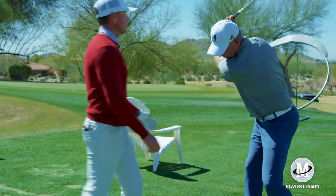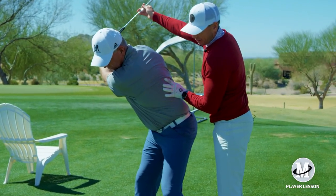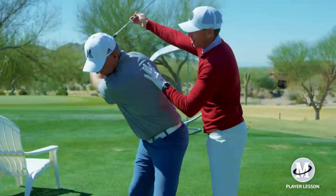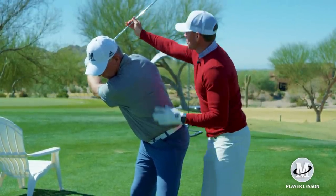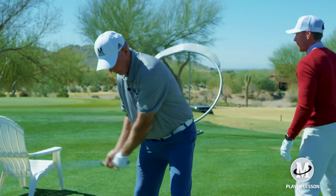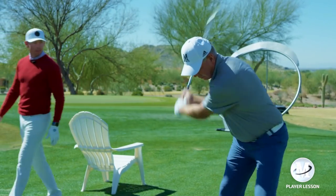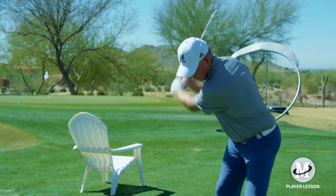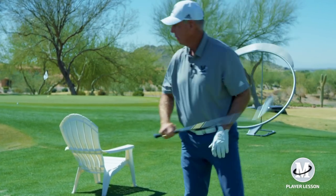Go to the top of the swing, Mike. Good. So once you get here, feel your foot in the ground. So what you're feeling — feel back a little bit. The ground pressure is what's making your hands go down rather than you getting to the top and turning your shoulders. There you go. Is that right? Better? Yep.